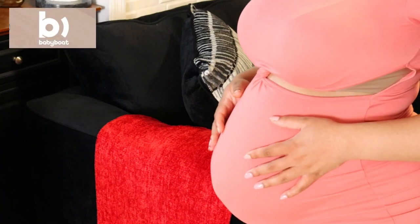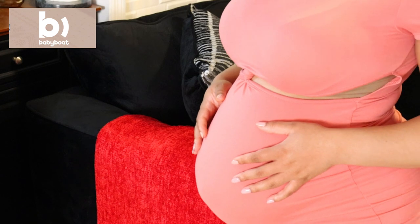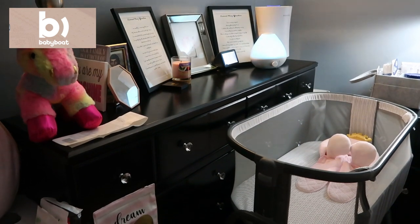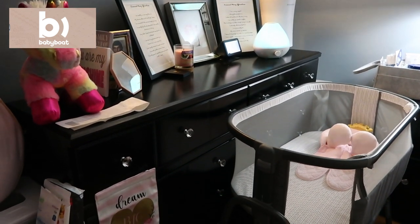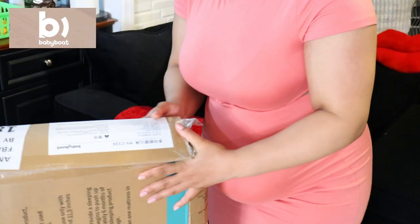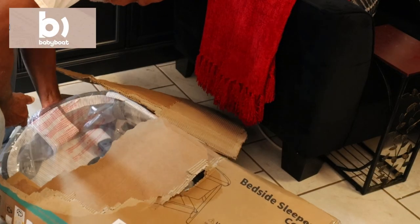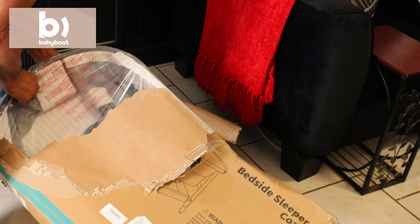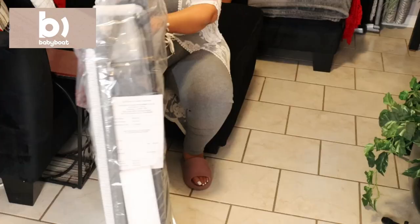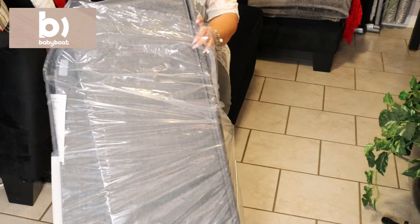Hey Glam Fam! So as you guys know your girl is pregnant — or well, I was pregnant — and in today's video I'm going to be sharing with you guys us putting together Royal's new bassinet. This bassinet has been a lifesaver for me. I think it is such an amazing purchase for your newborn babies, especially if you don't want to reach down super low to put them in a crib. Let me share with you guys exactly how to put this together and some of the amazing benefits of this bassinet.